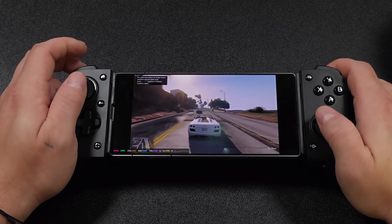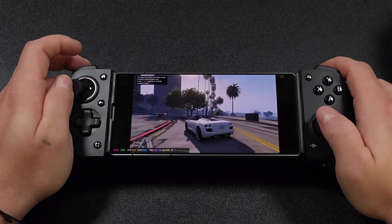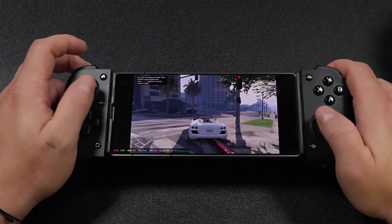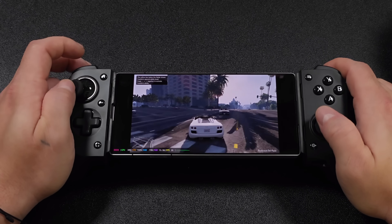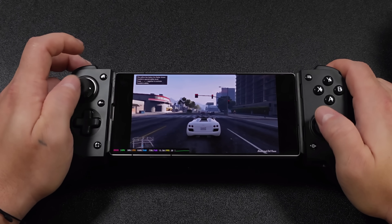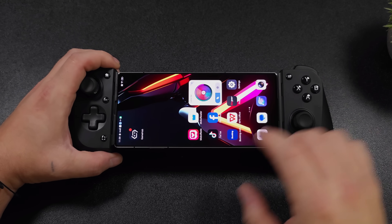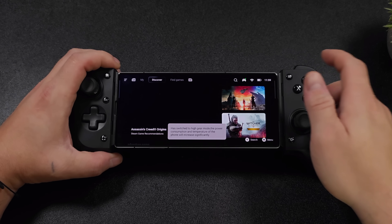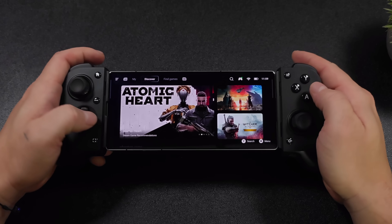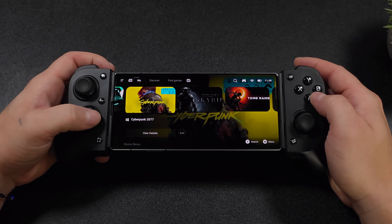What if I told you you could play full Windows PC games like GTA 5 right on your Android phone or tablet? And when I say play PC games, I'm not talking about cloud gaming, I'm not talking about streaming. What we've got here is x86 emulation, and in this video I'm going to show you how to easily set this up. You're going to be able to install games from your Steam library and even sync up your save files using a simple application for Android known as GameHub.